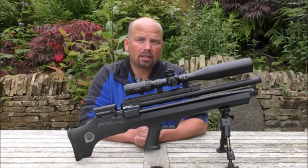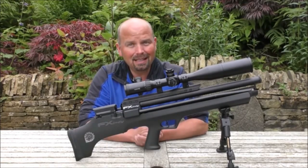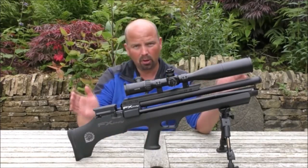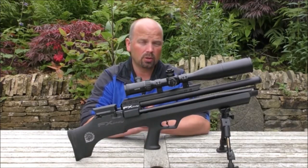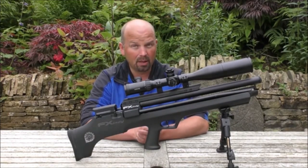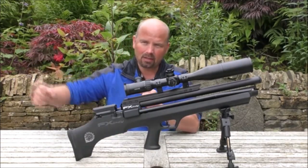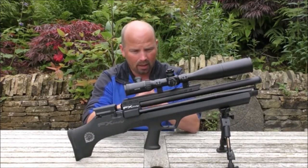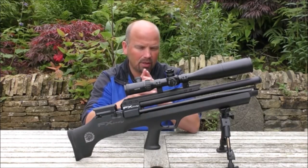So onto the rifle itself. This is a Swedish-made FX Indy — I'll put all the details in the video description. It's basically a bullpup design pre-charged air rifle that also has the ability to recharge in the field. That is a big thing for me. I don't want to be carrying air bottles around, and I don't much fancy the break-barrel spring guns because they're not as regulated as the pre-charged ones. So this pretty much marries the two.